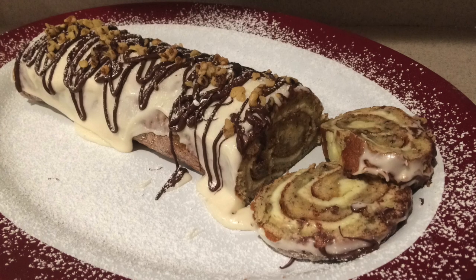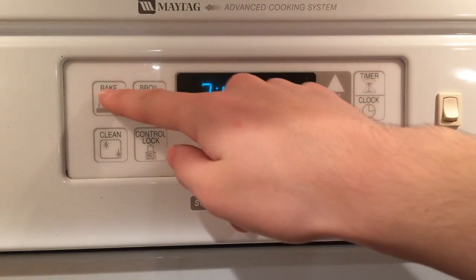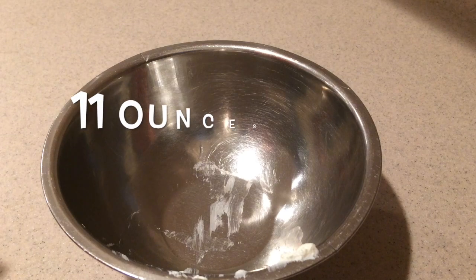Hi guys, welcome back to my channel! Today I'm going to show you how to make this amazing banana nut roll. It's a really light banana cake with a cream cheese filling, frosted with cream cheese frosting, topped with drizzled chocolate, chopped walnuts, and a sprinkle of powdered sugar. It really is so amazing and so delicious — you're gonna love it! So let's get started. First, preheat the oven to 375 degrees.